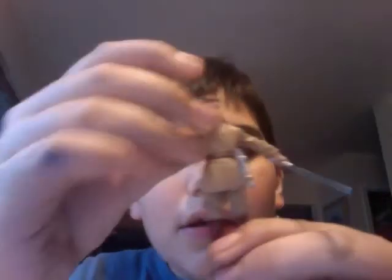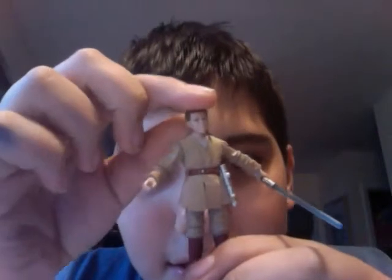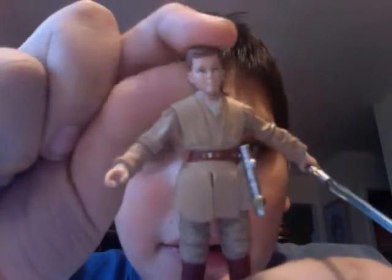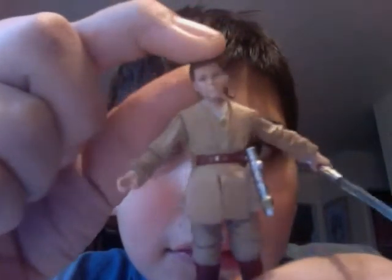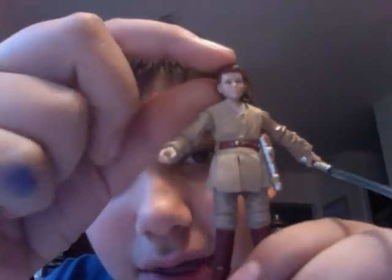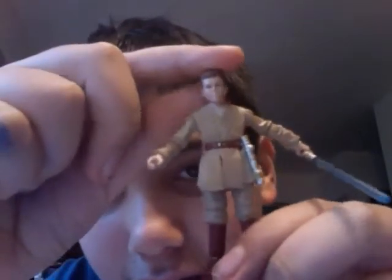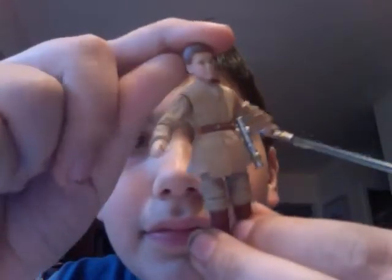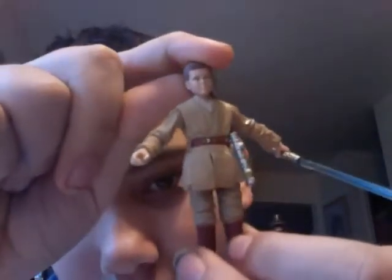Now onto the sculpt of this figure. The sculpt is pretty amazing. As you can see, it has detailed Anakin very well, or the actor that played him. The line of symmetry, or at least the head, is just amazing. Everything has equal distribution. It is just a phenomenal head sculpt. Take a look at the back — and that is the head sculpt.